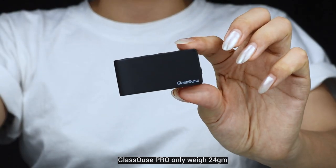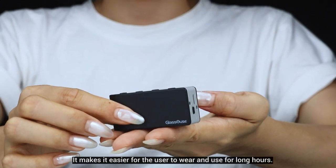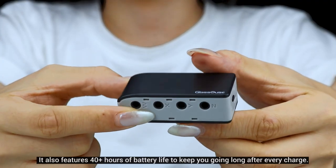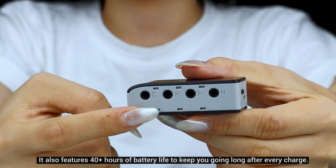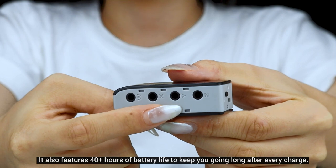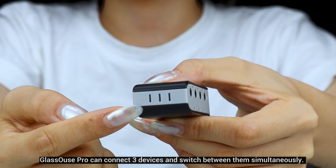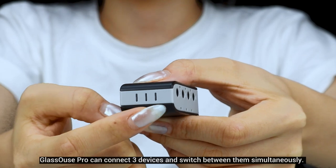Glasses Pro only weighs 24 grams, making it easier for the user to wear and use for long hours. It also features 40-plus hours of battery life to keep you going long after every charge. Glasses Pro can connect three devices and switch between them simultaneously.